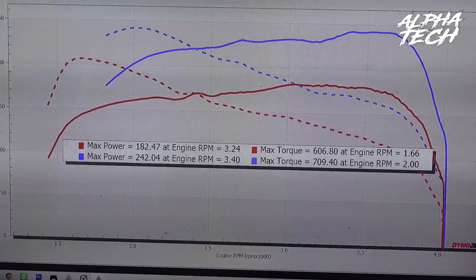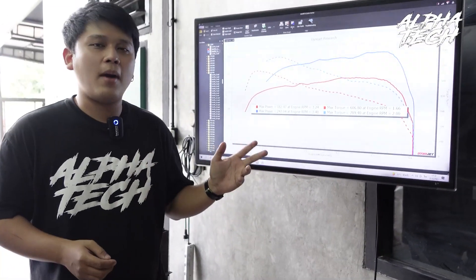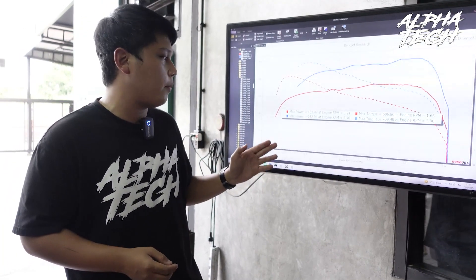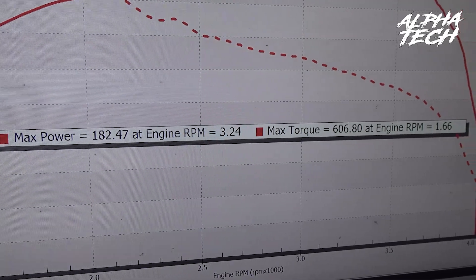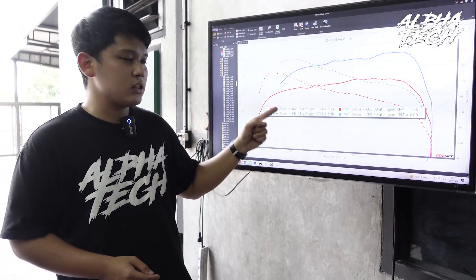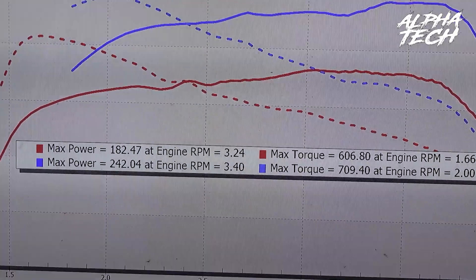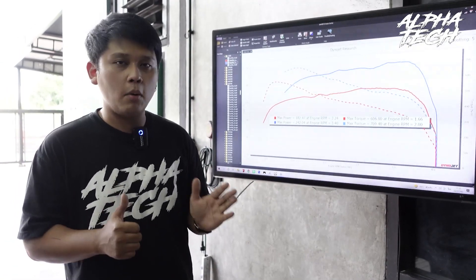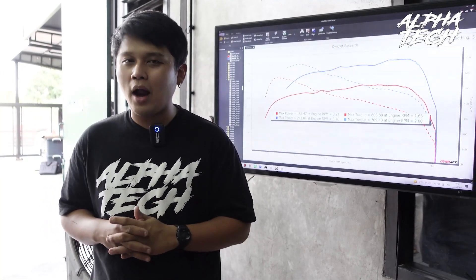This is the dyno graph that shows the difference between the original standard car and after installing the Superstorm ECU and tuning it. The standard car is 182.73 horsepower and 606.80 torque. After installing the Superstorm ECU, the HP has increased to 242.04hp and the torque has increased to 709.40. The horsepower has increased by 60 horsepower, as mentioned in the beginning.